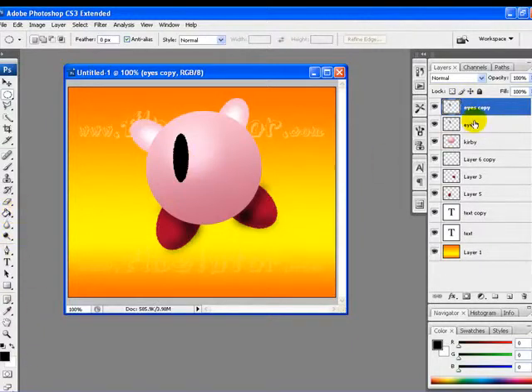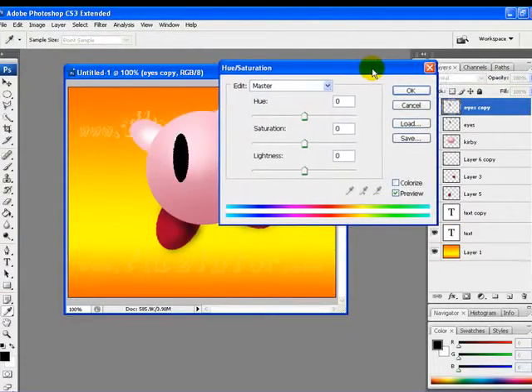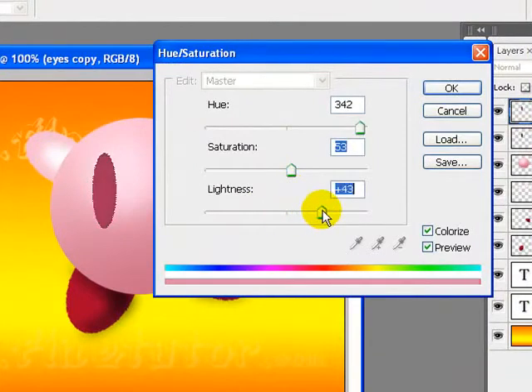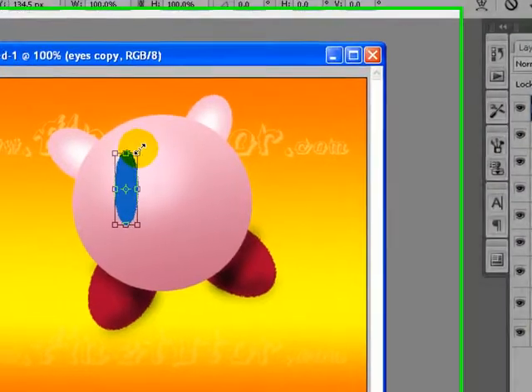To change the color, we will go to Image > Adjustments > Hue and Saturation. We will check the Colorize option and set Hue to 211, Lightness to 41, and Saturation to 83. Click OK once you are done. Here it is — now I will transform it a bit.